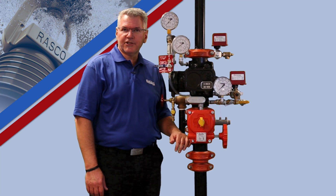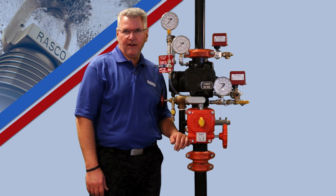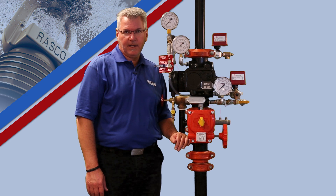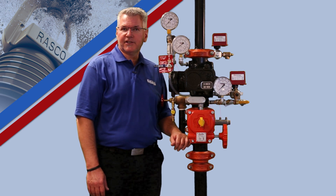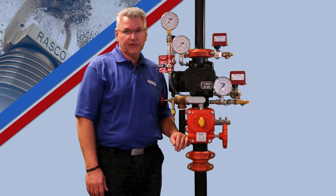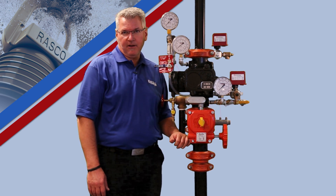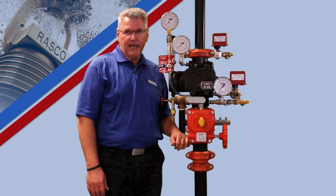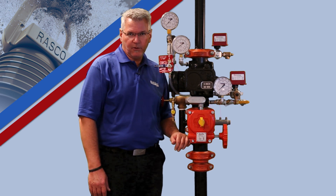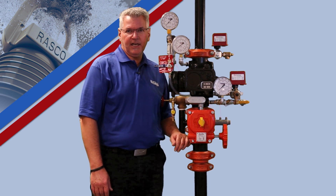Should you have any questions regarding the Model DDX valve, the Type D trim, or any other products manufactured by Reliable, please call our technical services team at 1-800-557-2726, or you can reach us by email at techserve@ReliableSprinkler.com. Thank you for choosing Reliable as your one source for all your fire protection needs.